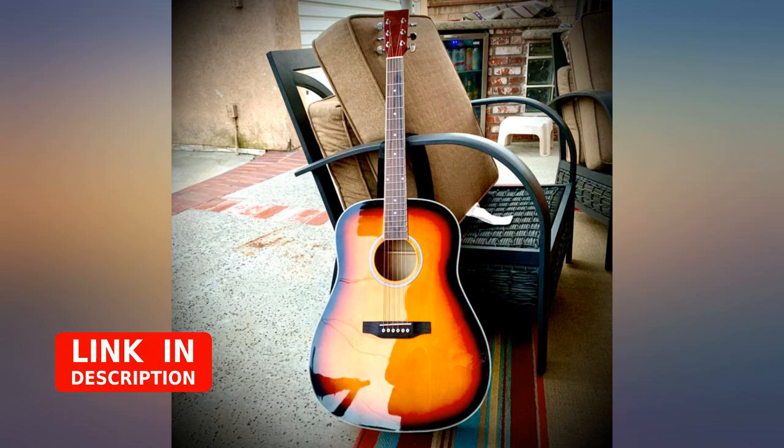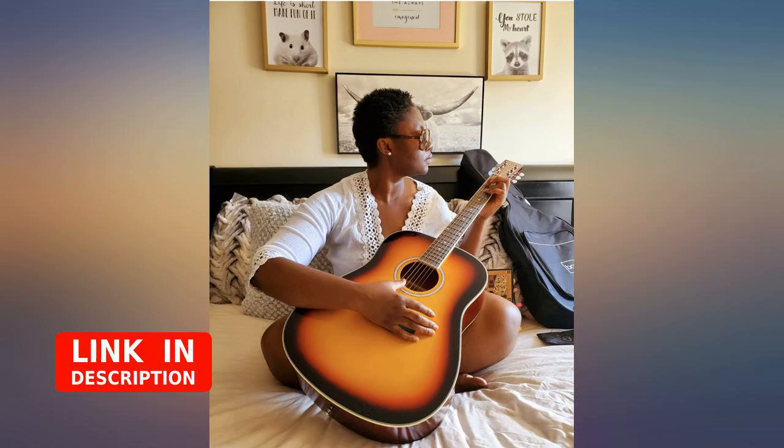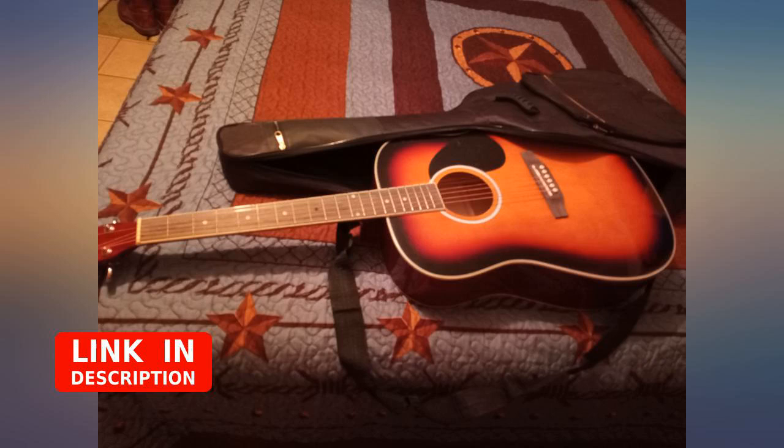Tuning was easy. I broke a string while just getting a feel for it. Replacing the string was complicated at first, but once I got the hang of it, replacing it was easy. It was packaged perfectly and very well protected.